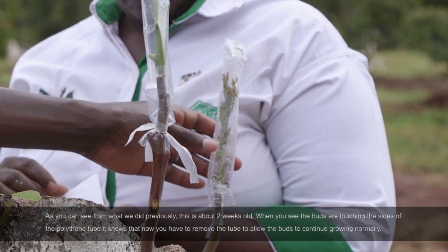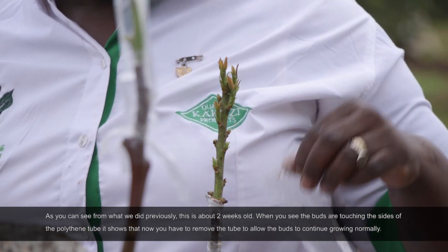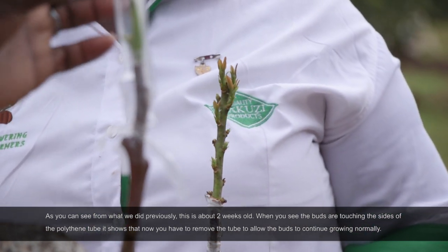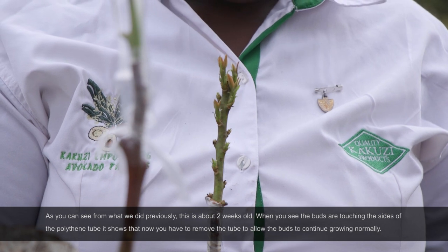As you can see from what we did previously, this is about two weeks old. When you see the buds are touching the sides of the polythene tube, it shows that now you have to remove the tube to allow the buds to continue growing normally.